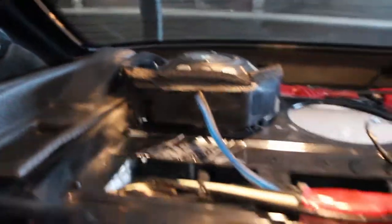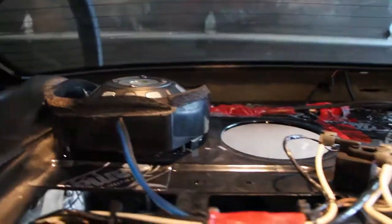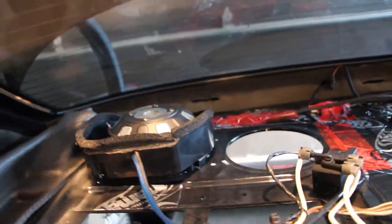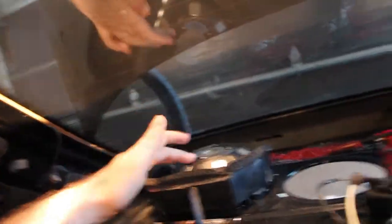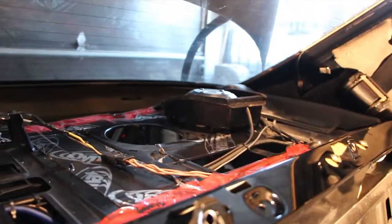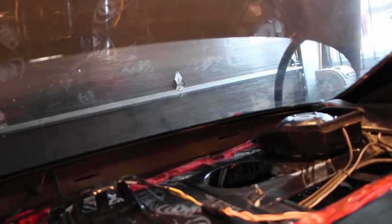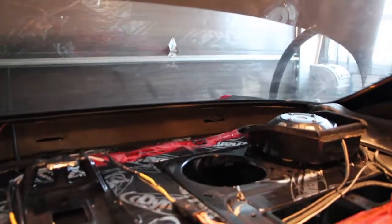They're free air subs that fire into the trunk — though in this configuration you can flip them around. They're powered by a Kicker 300-watt amp. These subs can handle 200 watts peak and 100 watts continuous, so the amp is overpowered for these speakers, which means you've got to be careful how high you turn the gain. But that's a good thing because it means you're not going to get distortion when the bass is hitting hard.